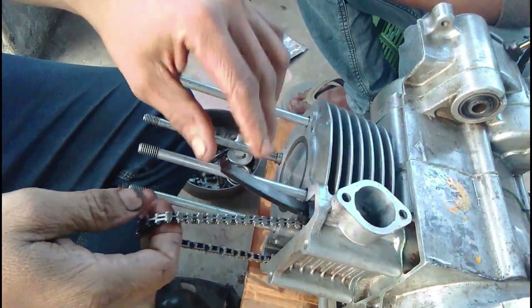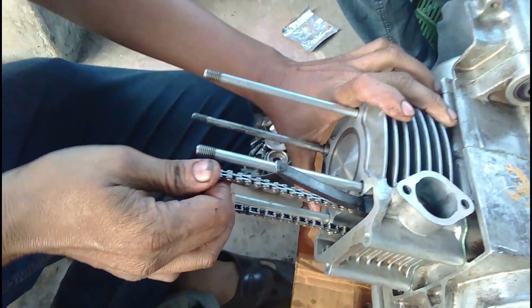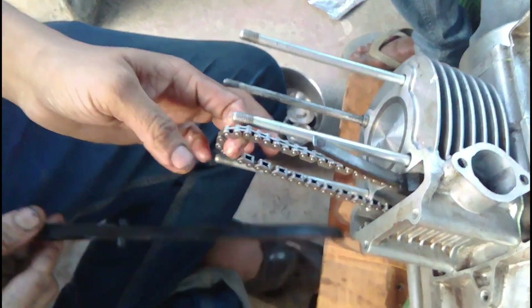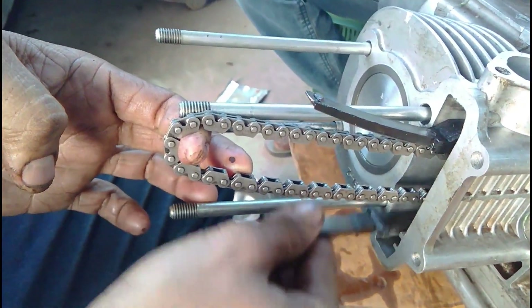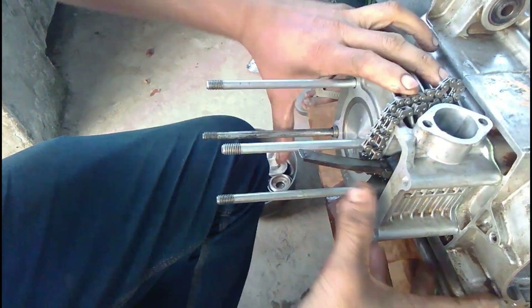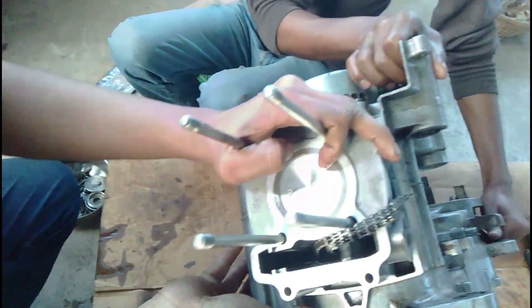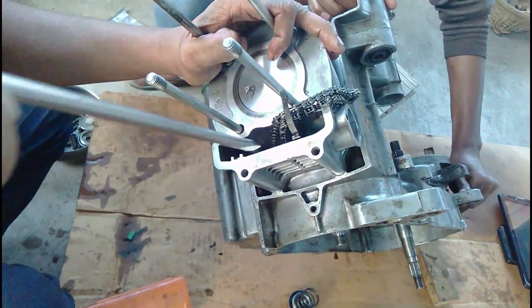You can see he is fitting the timing chain tensioner and making sure everything is alright. The timing chain tensioner will keep the timing chain under tension at all times and will prevent any catastrophic failure of the timing or any other part of the engine.